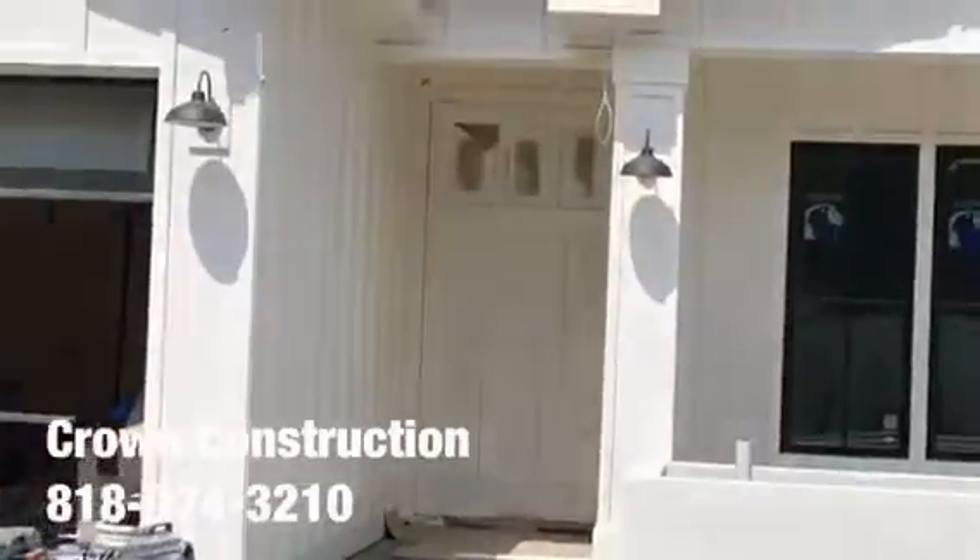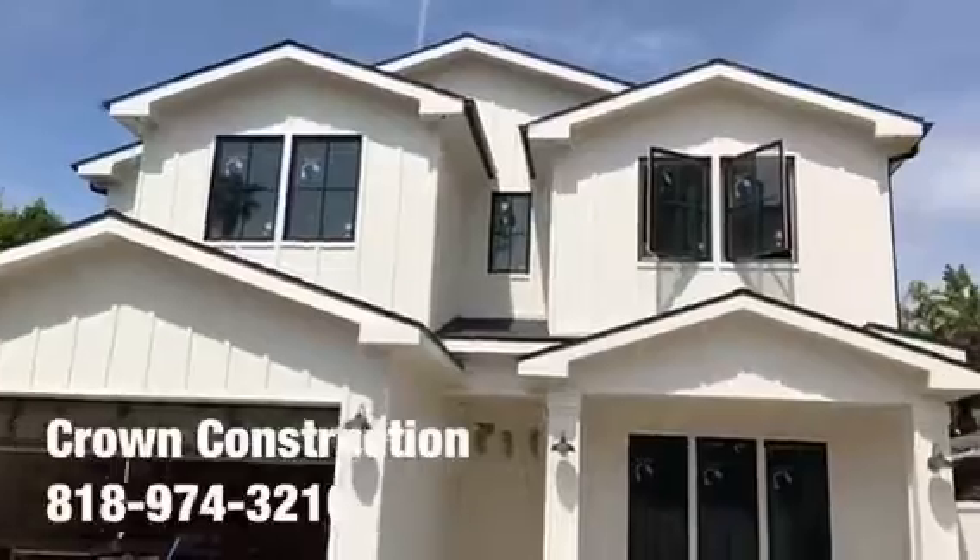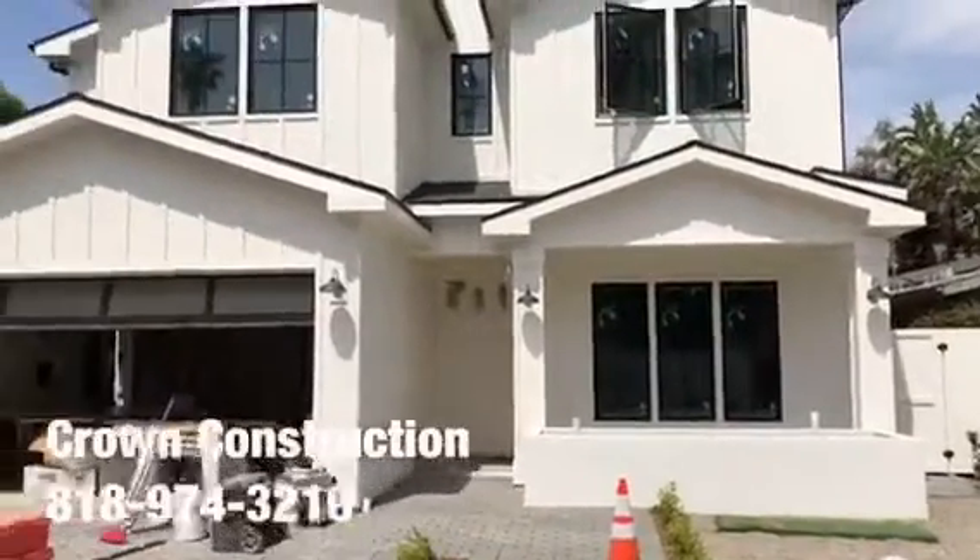The front door is also going to be white, as you can see. That's it so far.